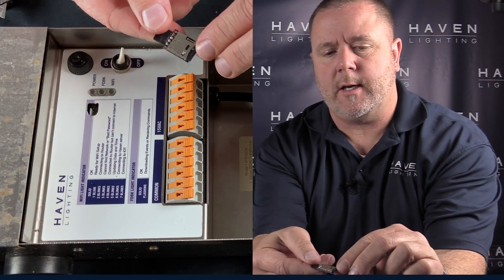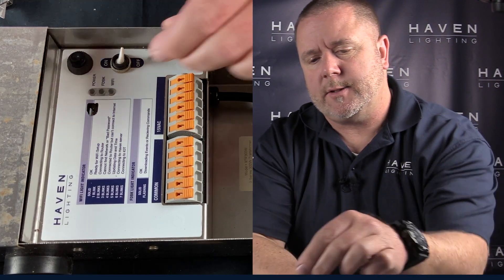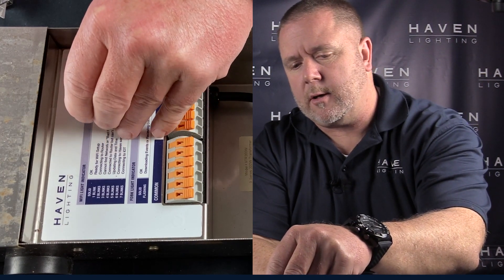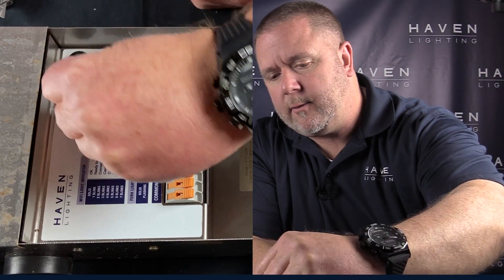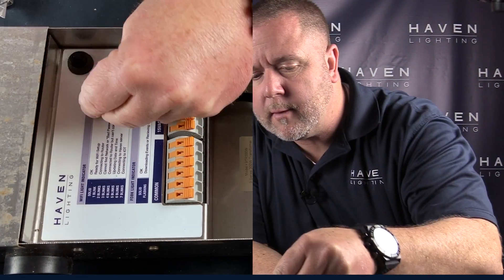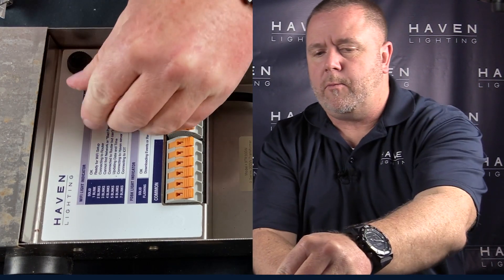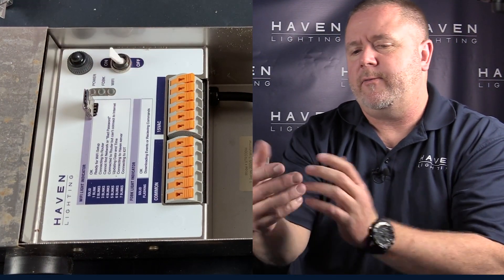Take this logger — you'll notice you want the SD card facing down — and plug that logger right into the port. Once the logger is plugged in, all you have to do is plug the transformer back in, flip it on, and you're ready to go. Of course, put the cover back on so it's protected from water.